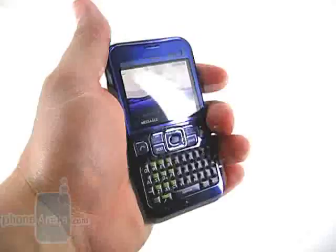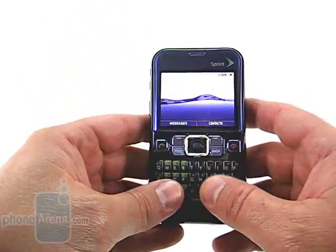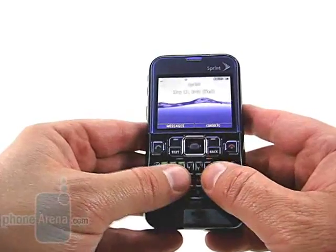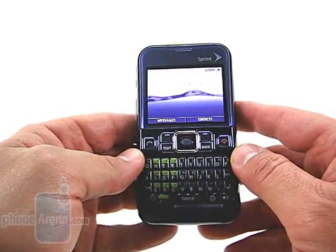The design of the phone is good, however. It sits very comfortably in the hand. Text messaging is better than expected. The keypad does feel a little bit cheap, but at the same time, we were quickly tapping out messages.